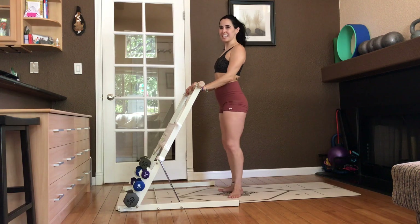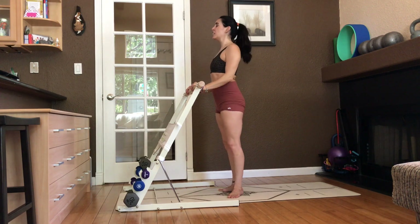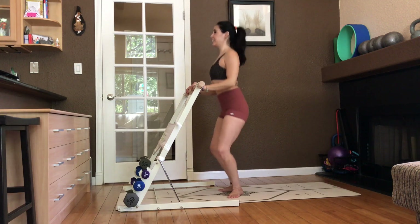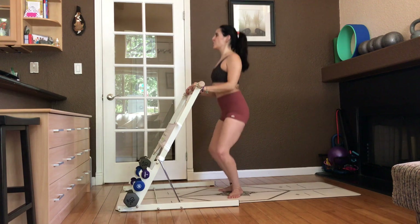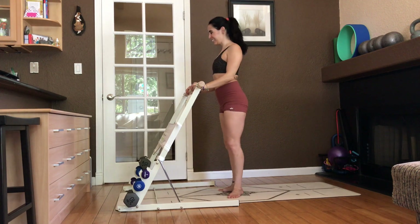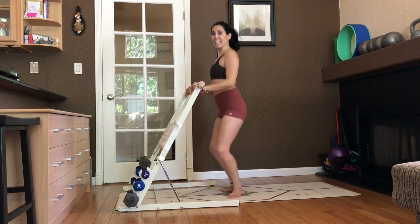First position. Pliés. Elbows are soft by your ribs. Tuck the tailbone under. I want you to squeeze the inner thighs as you lift. Make a diamond with the knees. Squeeze the inner thighs. Get as tall as you can. And then we'll add a relevé in three, in two, in one. Lift. We're going to drop. Lift. Lower. And stand.